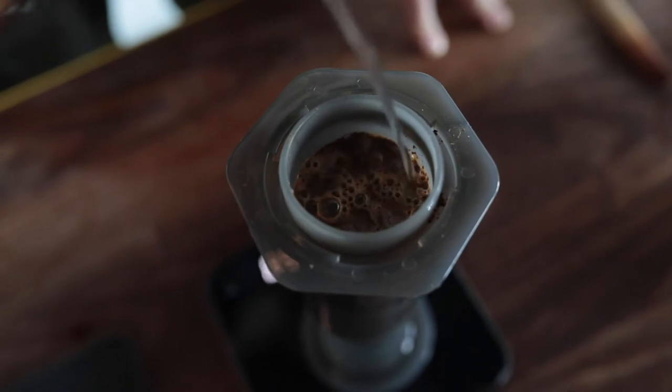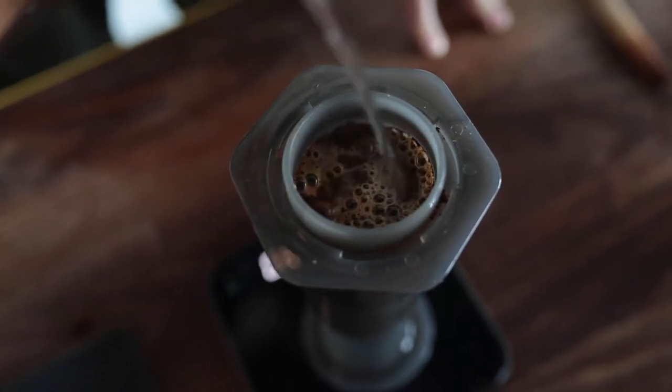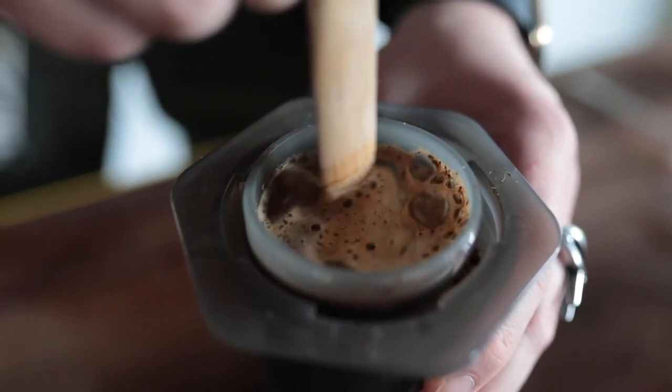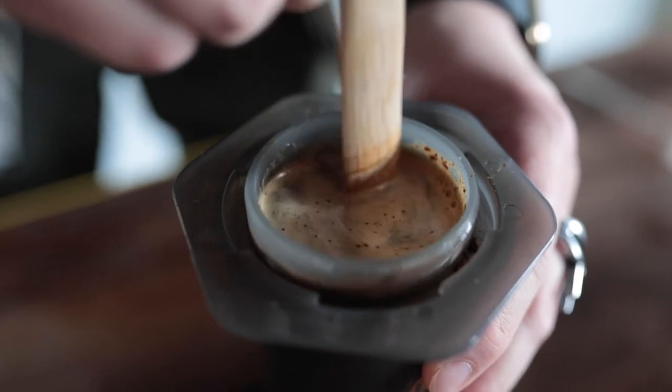We pour that 100 grams fast so that we can have a really nice bloom, making sure the water is hitting every single ground so we're getting all of that CO2 and those gases out pretty quickly.